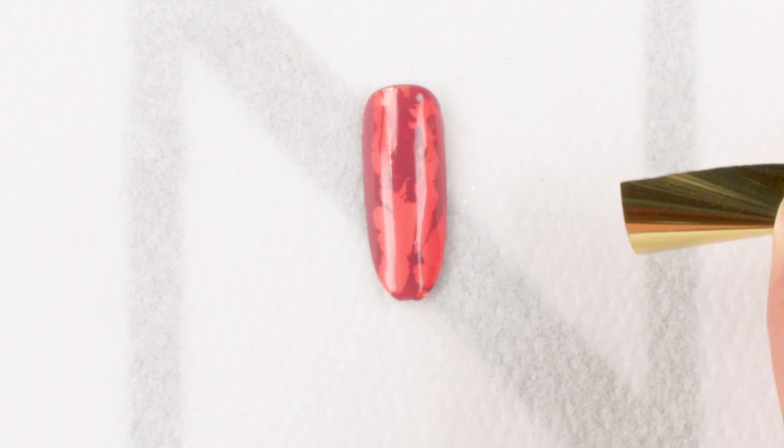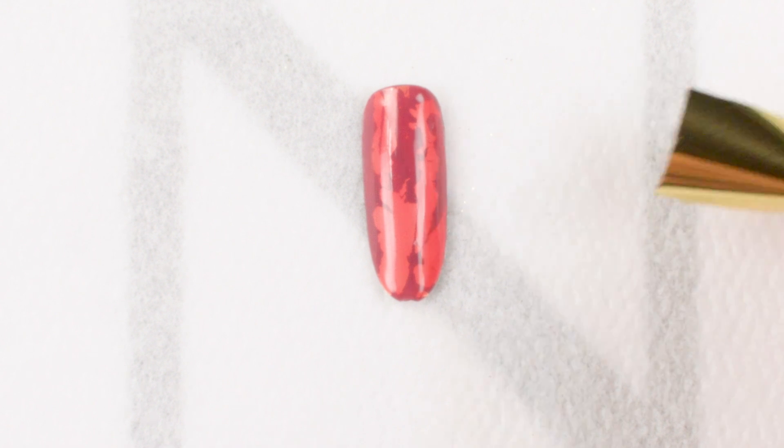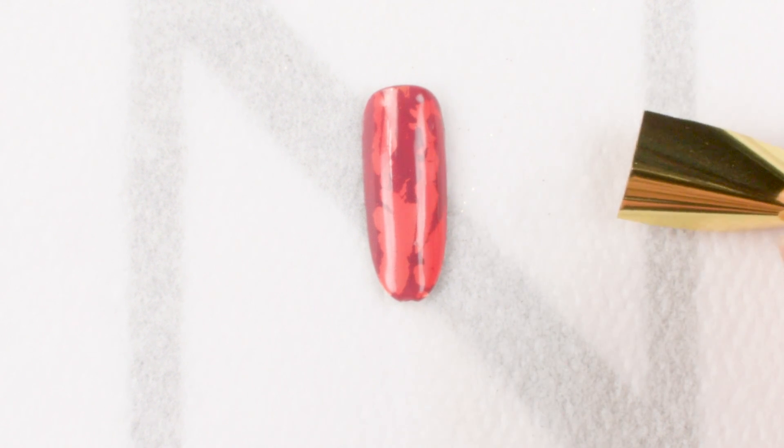Anybody who knows me knows I love nail foil. So today I'm going to go over a really cool look that you can create using nail foil.